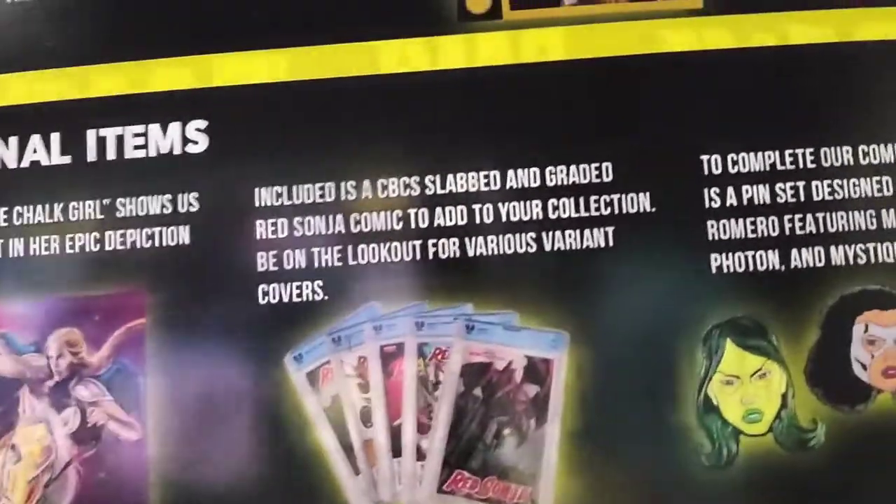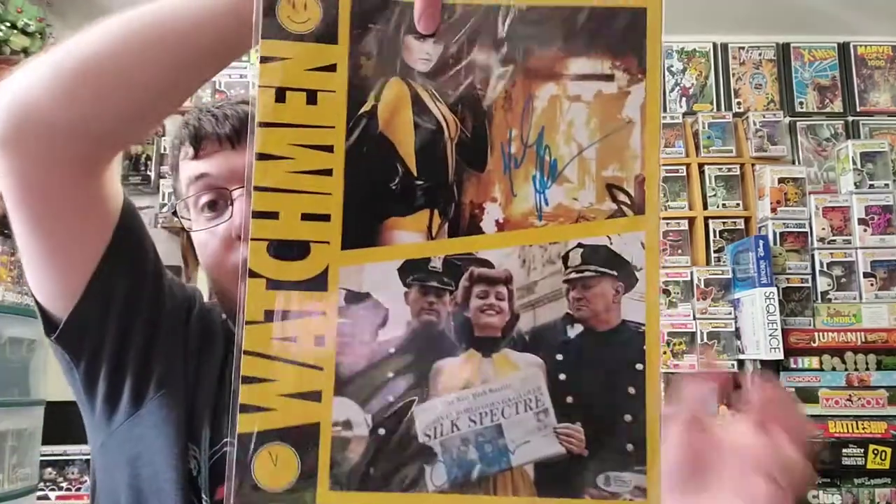Then we have the slab comic. Including is a CBCS slab and graded Red Sonja comic to add to your collection. Be on the lookout for various variant covers. So I have this one — it's kind of in the middle at the bottom there, you can see there were five covers you could have got. Not bad. Red Sonja Cover A. So I have one of the whatever covers.